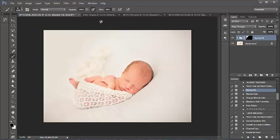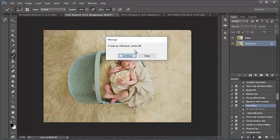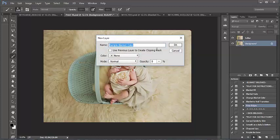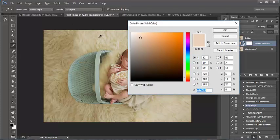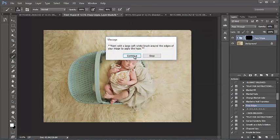Next we're going to run Hazy Edges on this image and see what that does. It runs quite the same as the previous action — very specific to your image. I get to sample a color I want to use when adding a nice soft hazy edge. Since I'm going around the edges, I think I want it to be a little bit darker, so I'm selecting from some of the shadows in the flokati rug here.